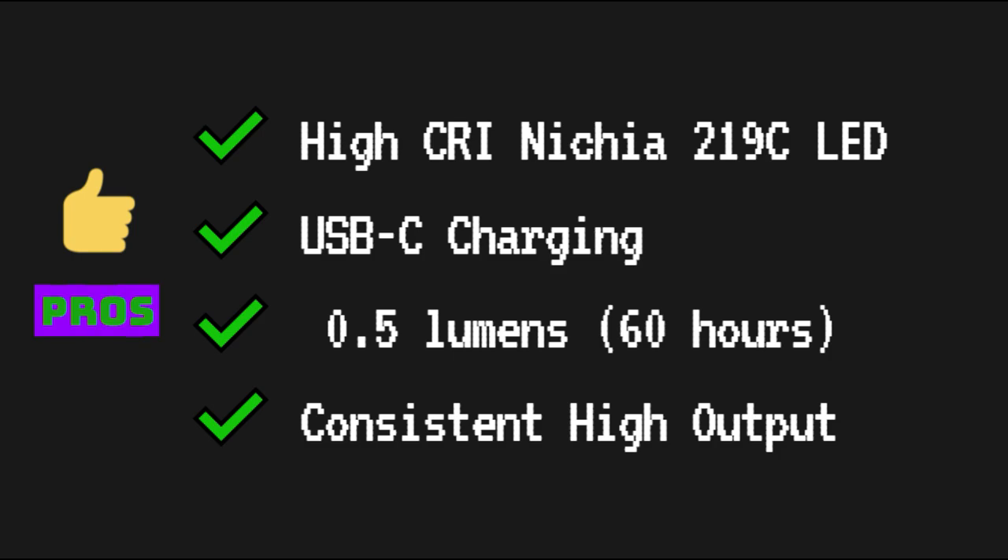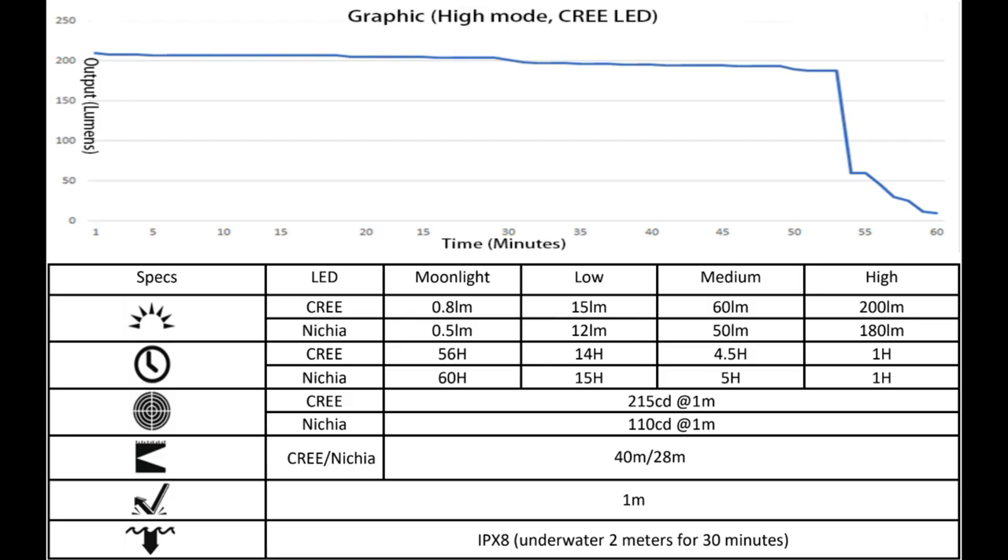There are a few things that really stand out about this light. The Nichia 219C LED is an option on several of the Rovyvon lights, and even though the output is slightly less than the Cree version, the CRI is much higher and the max runtime is also better. I'm glad to see USB-C charging as well, which is something I hope to see on their next gen keychain flashlight series. The moonlight mode also has a pretty decent runtime at 60 hours. Additionally, Rovyvon's output chart shows the output of this light over time, and it actually looks like the output is consistently high for just under an hour, which is excellent.